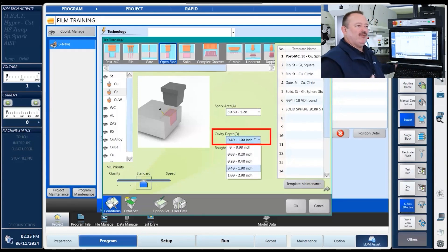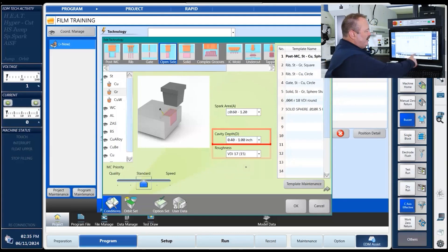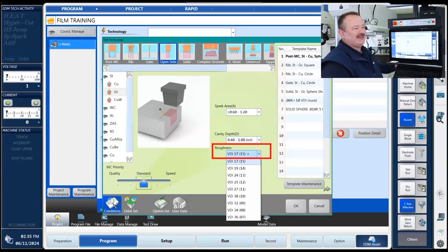The next thing it wants to know is the range we're going to be dropping down for depth. We're going to be going an inch, so we'll pick up to an inch. Then it wants to know what kind of surface finish. We got that from the drawing — I believe it's a VDI of 22. We see VDI 17 and VDI 19 to 24. I want to be better than 24, so we're going to pick 19, which will take us out to a process of 14.